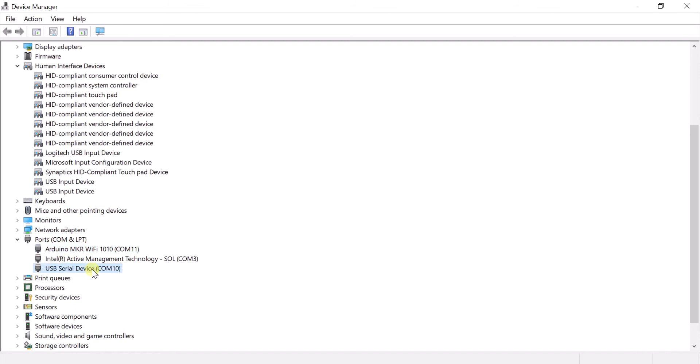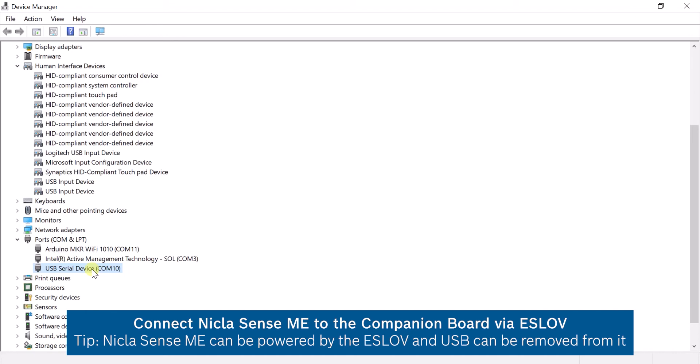If not connected, we can connect the NiklasSense via the SLOV port. The NiklasSense can even be powered via the SLOV port.